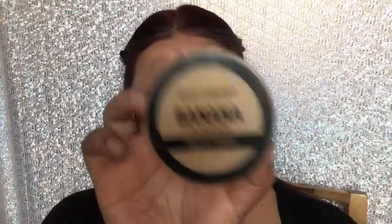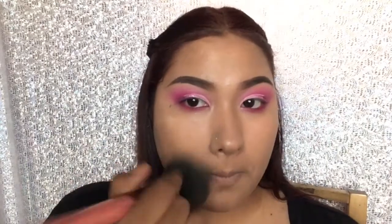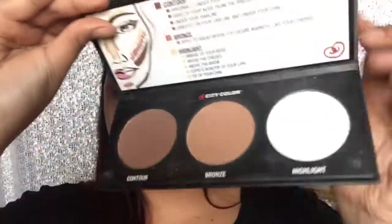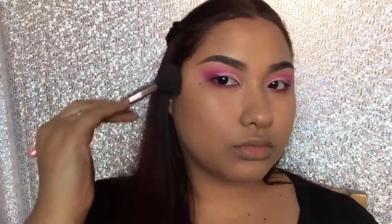To set my whole face I'm using my City Color Banana Powder. Then I'm taking the City Color Contour Palette and using the middle shade to bronze and add a little more color back into my face.